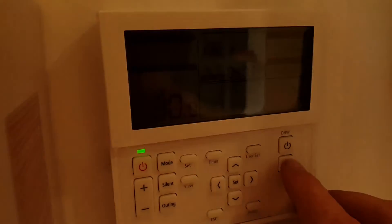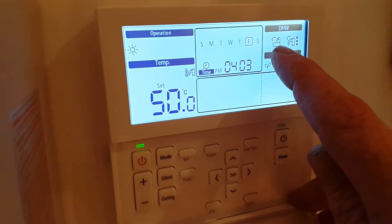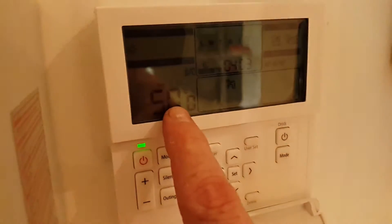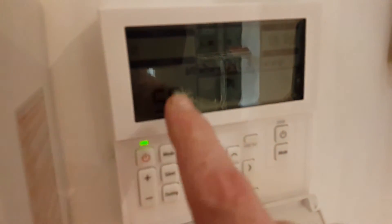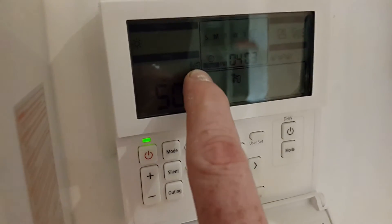If you press the mode button underneath a couple of times, eventually you'll get a picture of a bath appearing on the screen. The set temperature will show — in this case 50 degrees — and we can tell this is to do with the hot water because of the tap symbol here.